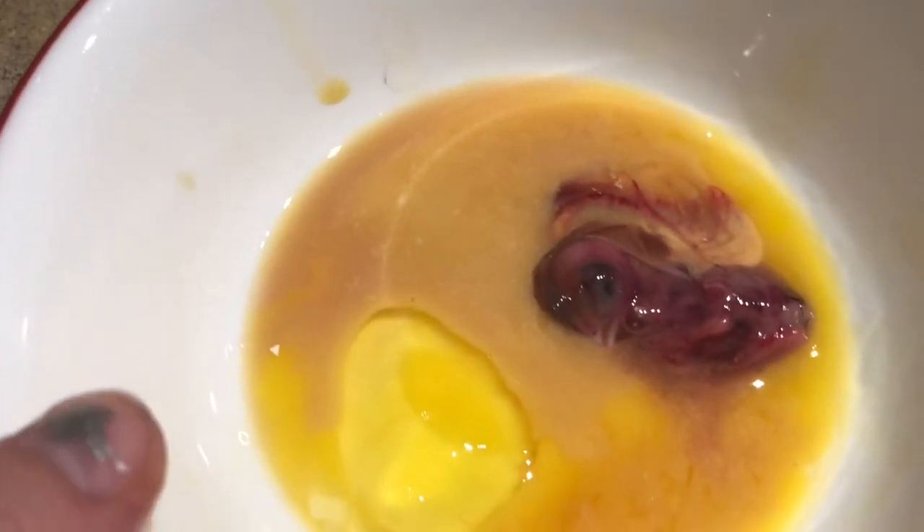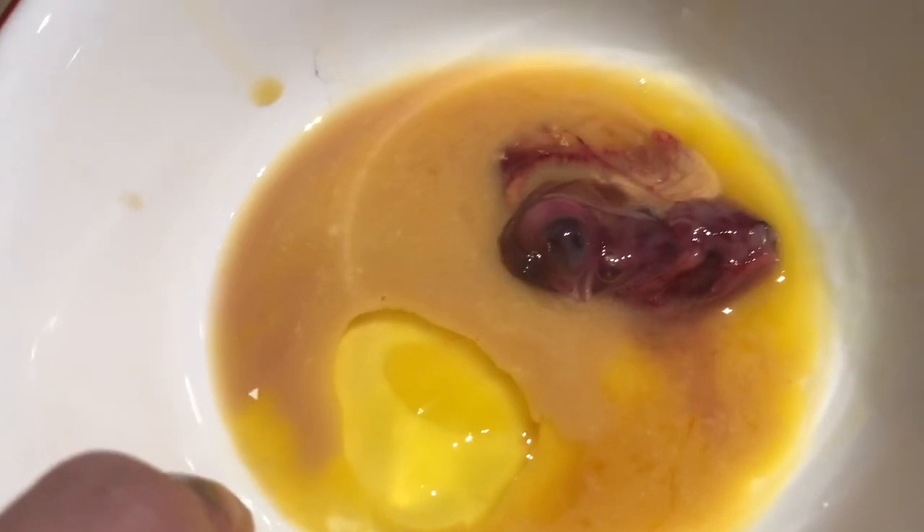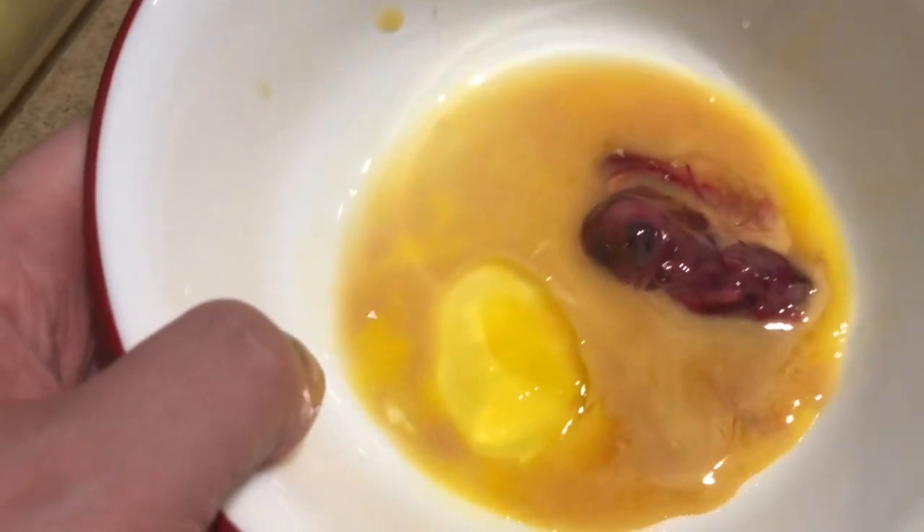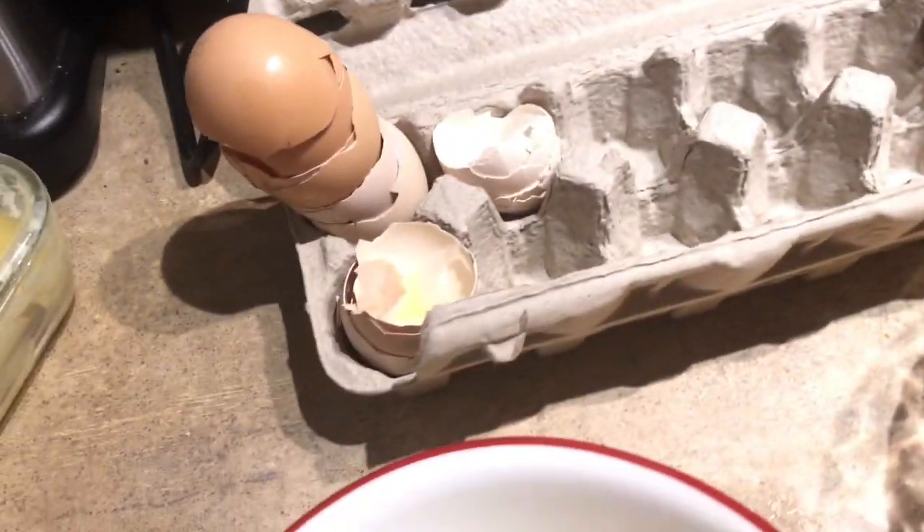I guess how do you learn, right? I guess I will know that next time an egg that looks like this maybe is still viable. The thing is, you can't leave a rotten egg in your incubator because it'll blow up and it'll get bacteria all over the rest of the eggs and make them sick.